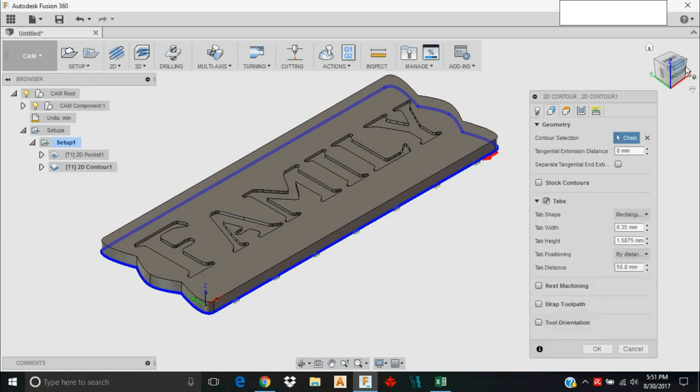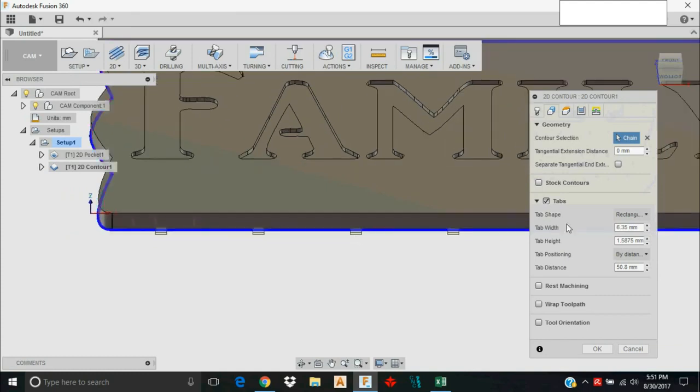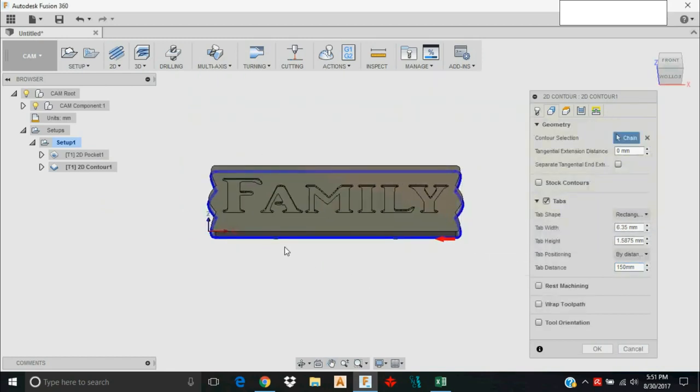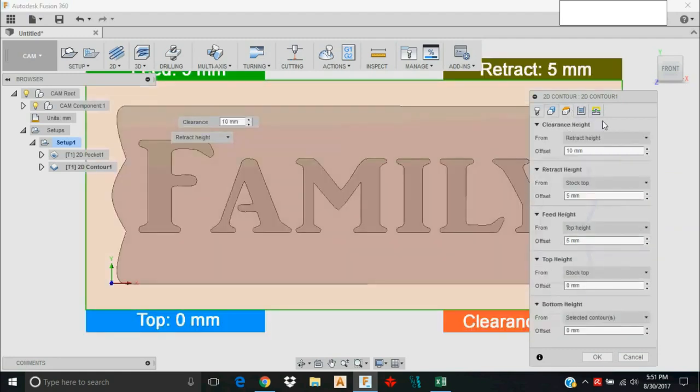I'm going to leave tabs on this one because I don't want the piece to move while machining. By default Fusion 360 puts far more tabs than needed, so I'll adjust: I'm changing the tab distance to 150 millimeters. Now I have a tab here, a tab here, and another there — that should be sufficient for holding the piece down as it's cut out.